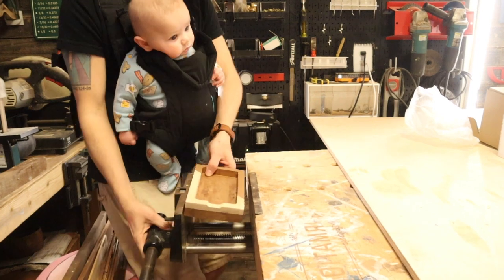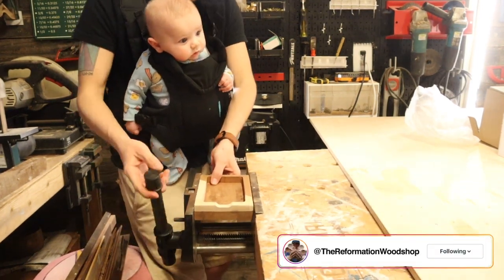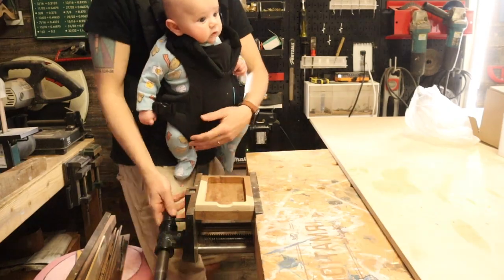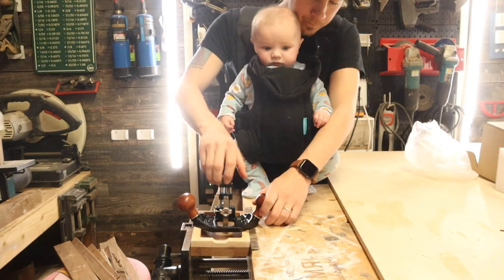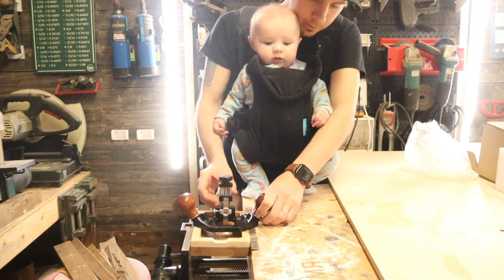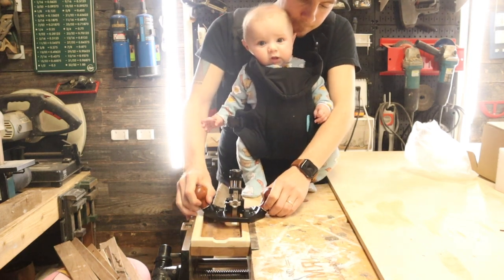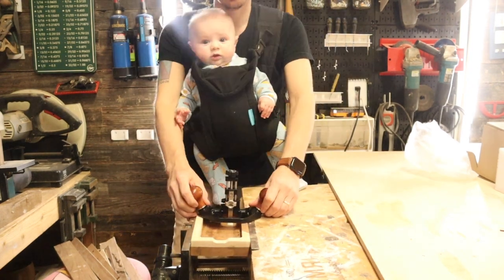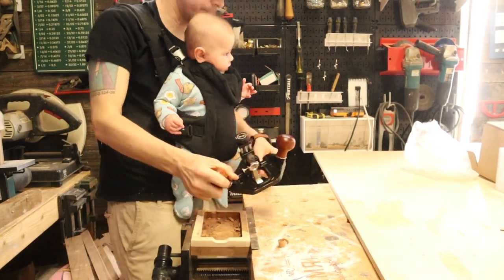I've got this little tray I made with my router — it didn't turn out great so I didn't try to sell it. I'm gonna take the router plane and see if I can flatten out the inside and get all the router bit marks off the piece. When it's down deep enough we're gonna lock it into place and get to work.